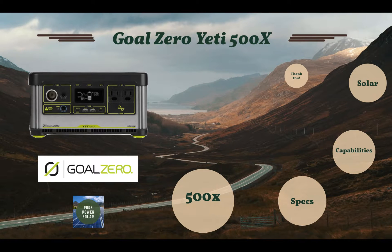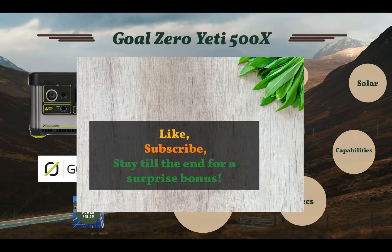Hey guys, this is Max from Pure Power Solar, and today I'll be giving an overview of the new Goal Zero Yeti 500X. If you like this video, give it a thumbs up and subscribe. I'll also be giving away a little bonus at the end for you guys, so stay tuned.